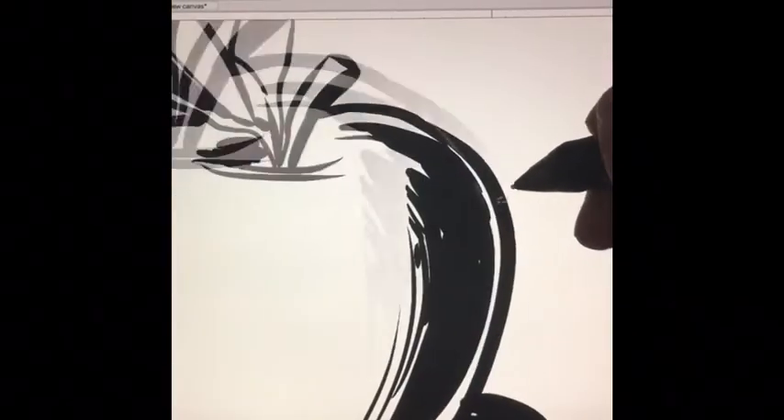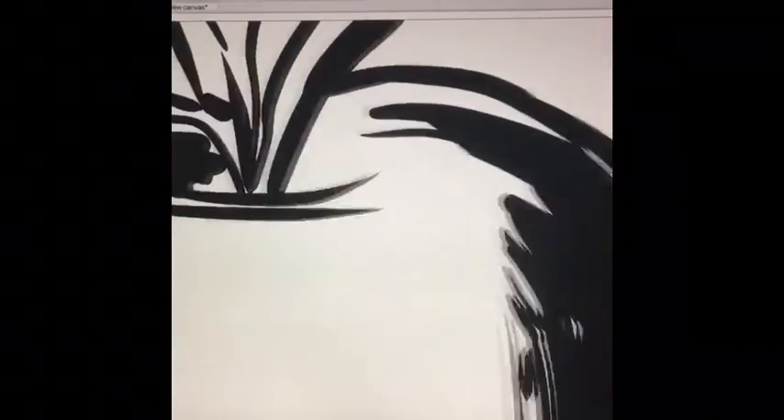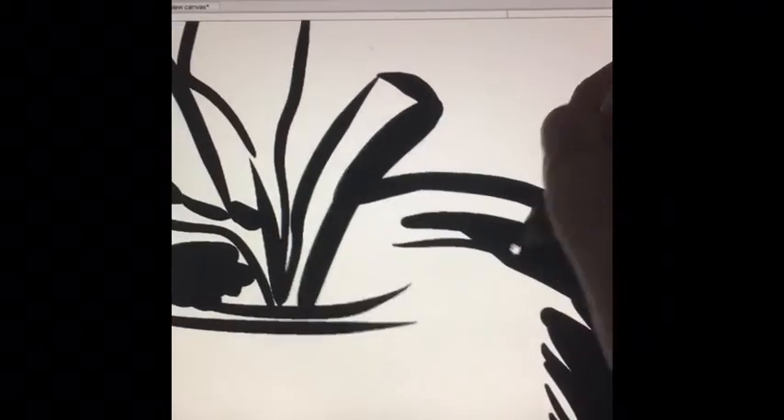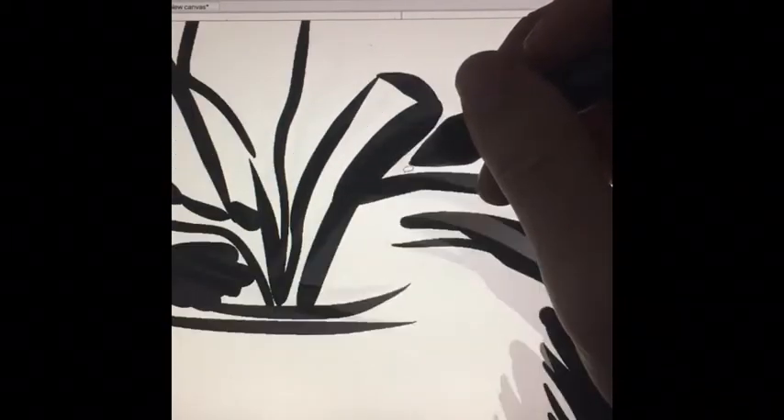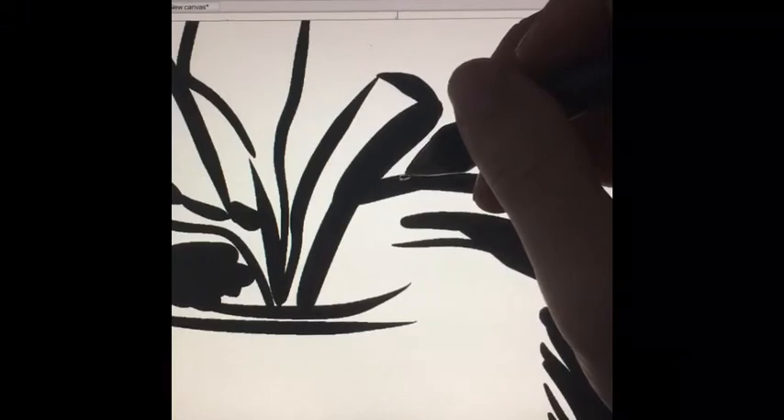I start with a 30-second drawing of an apple, and here I'm moving it around with the hand tool. In your machine it might be different, but mine — you push the spacebar and it puts a little hand on the screen and lets you move it around freely.